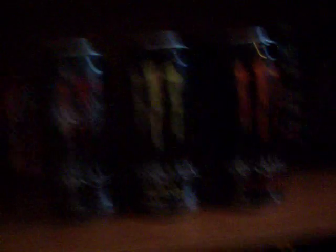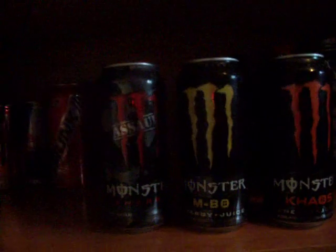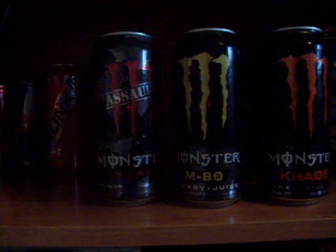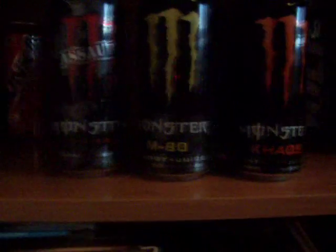Now this is Monster M80. This is also pretty easy to find. It kind of tastes like a pineapple-y tropical citrus — like a tropical citrus punch. It was really good. The energy kick was nice, way up there. So I really recommend this one, and you can get it just about anywhere.